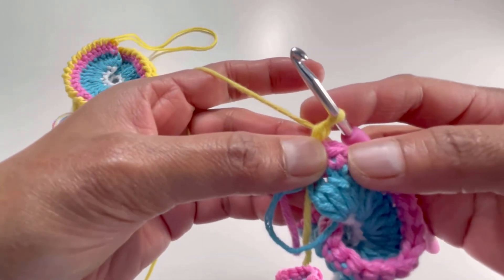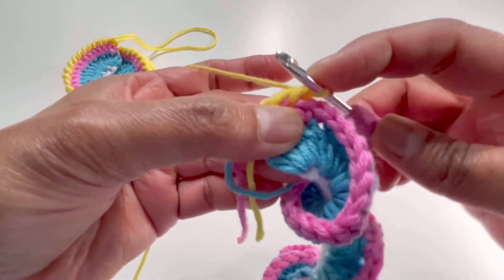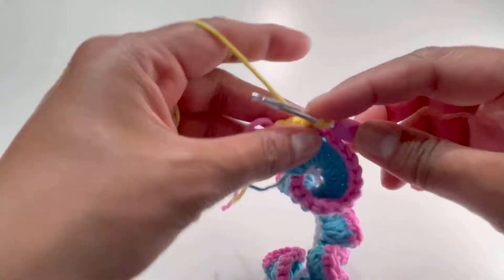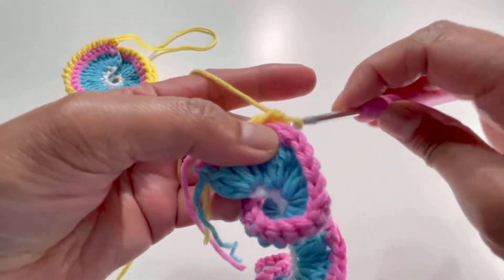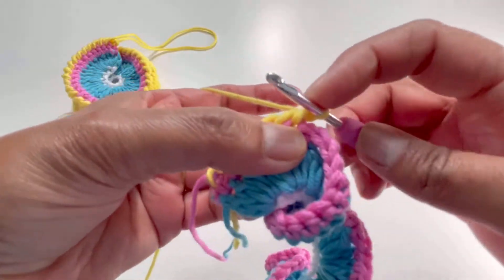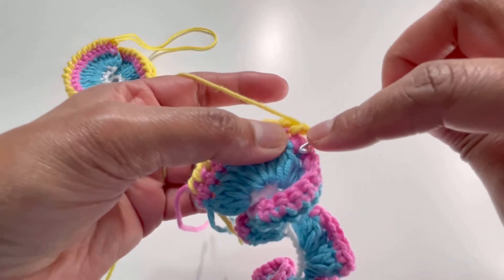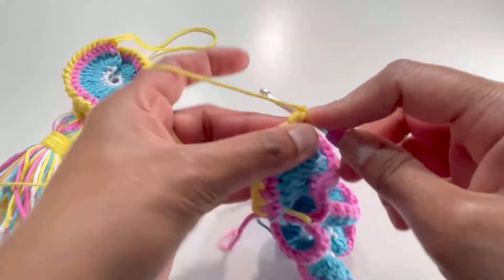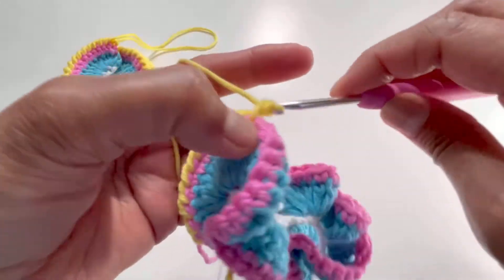Grab your yarn — you'll have two loops — yarn over and pull through two loops for one single crochet. Go to the next backward stitch, insert your hook, grab your yarn, and make one single crochet. Keep doing one single crochet on each stitch going backwards — we are not going forward, we are going backward. Your pattern will build up as you work. Keep going with single crochets backwards for all of round number three.